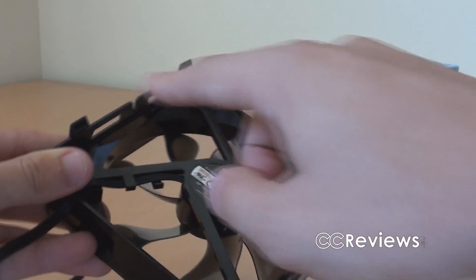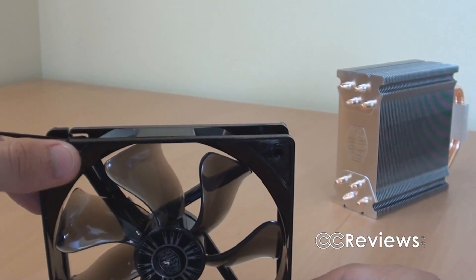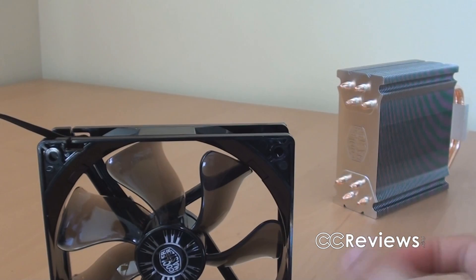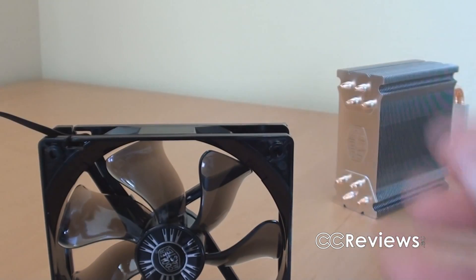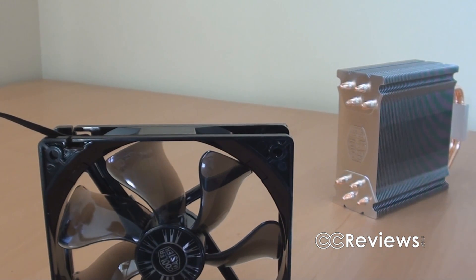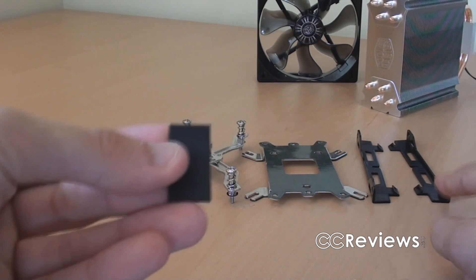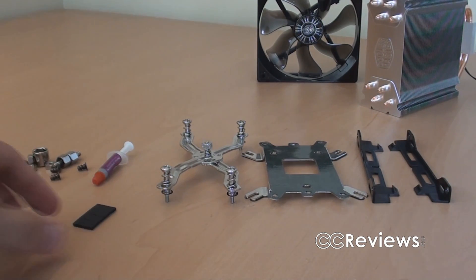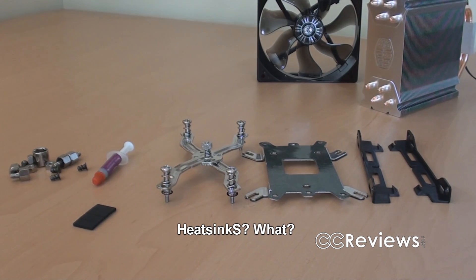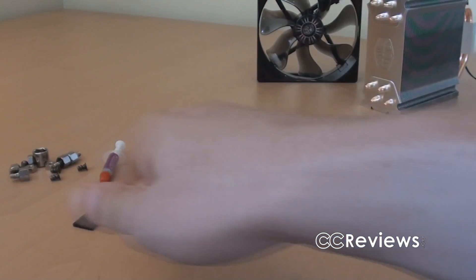These plastic modules are used to install the fan on the heat sink. They also include a few extra ones so that you can install two fans for a push-pull configuration. They've also included rubber stickers to place inside the plastic clips to reduce vibrations and thus also noise levels, since the plastic won't directly touch the heat sink.